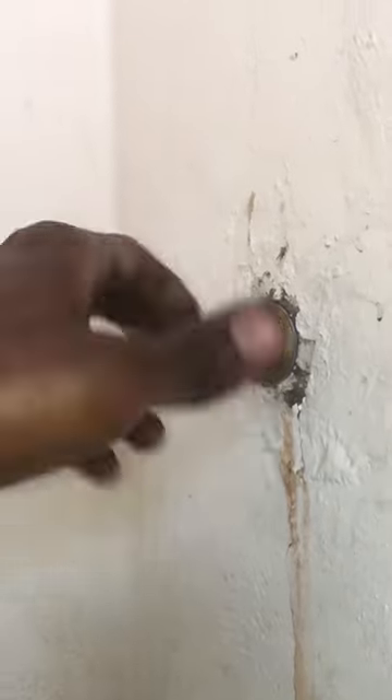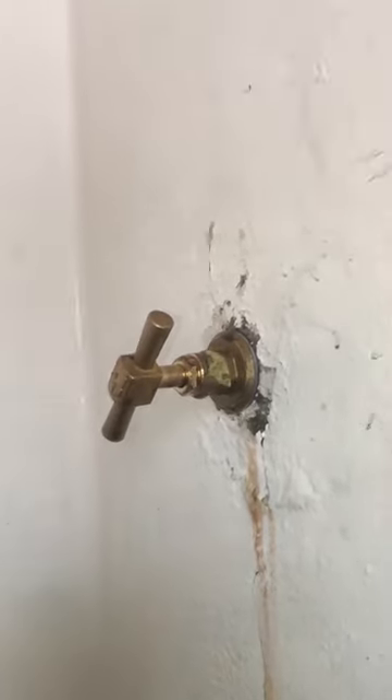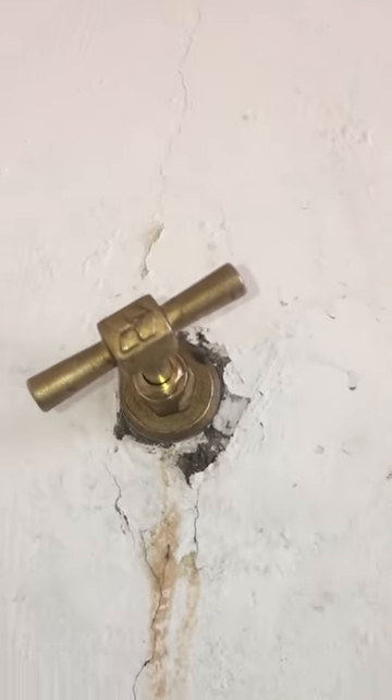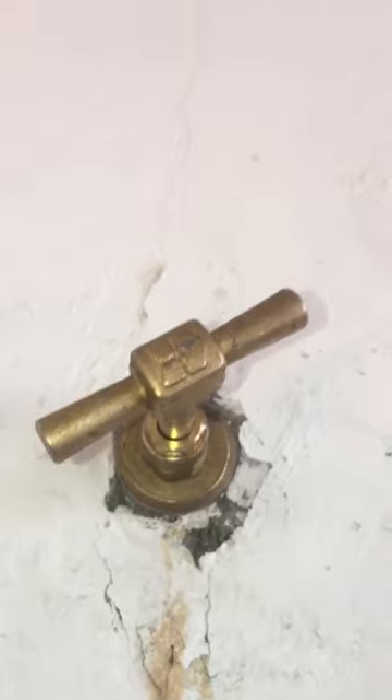Now that the new stopcock valve cartridge has been installed, there's no more water leak when opening and closing the valve — both from the stopcock valve itself inside the wall. Finally, no more water leaking at the stopcock valve and the problem is solved.